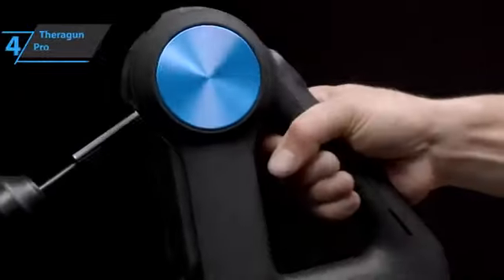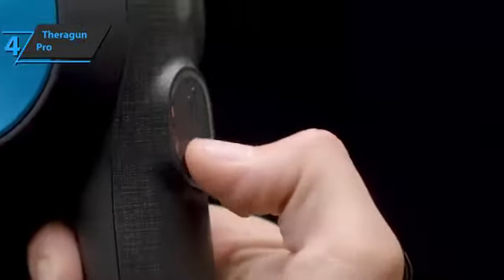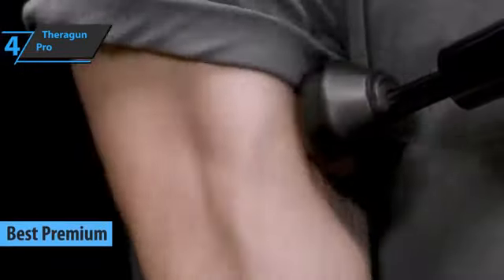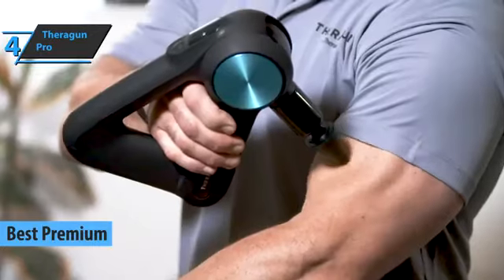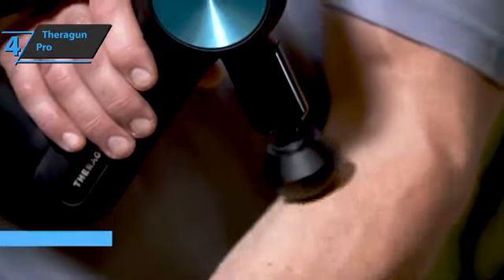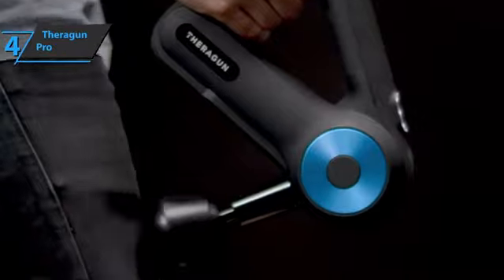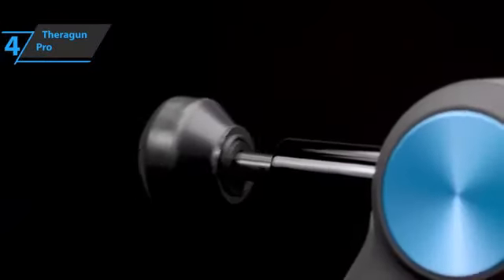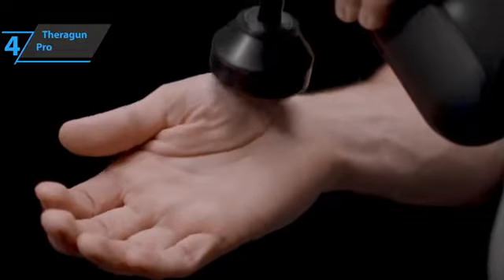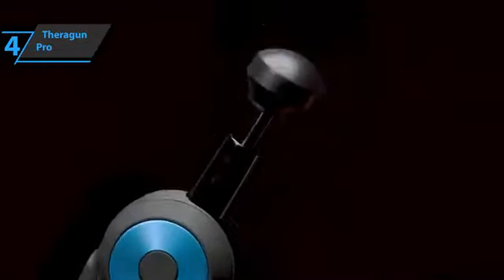If you're ready to spend a few dollars more to enjoy all the benefits of a high-end product, check out the Theragun Pro — the best premium massage gun available on the market in 2023. This percussion massager is designed to hit your muscles with a blissful feeling without pain. Theragun Pro is one of the most powerful in the range, with a movable arm, very practical, and a larger selection of interchangeable heads.